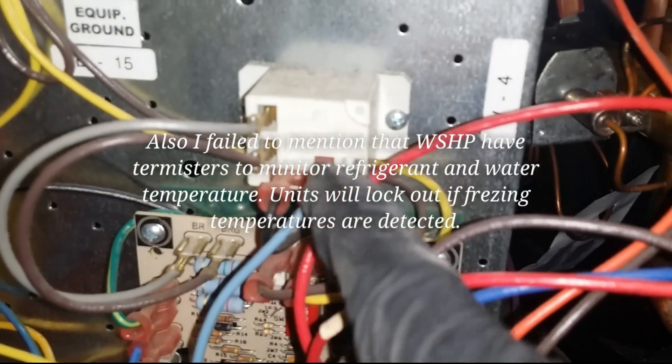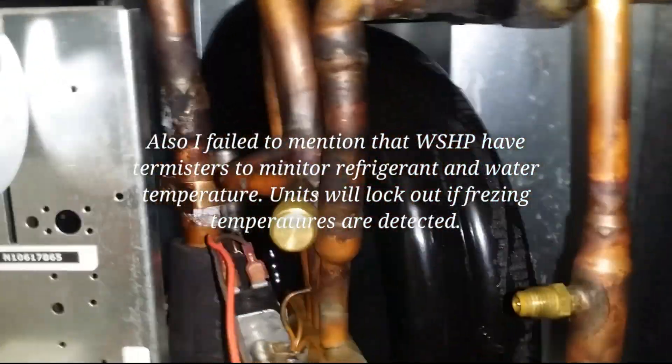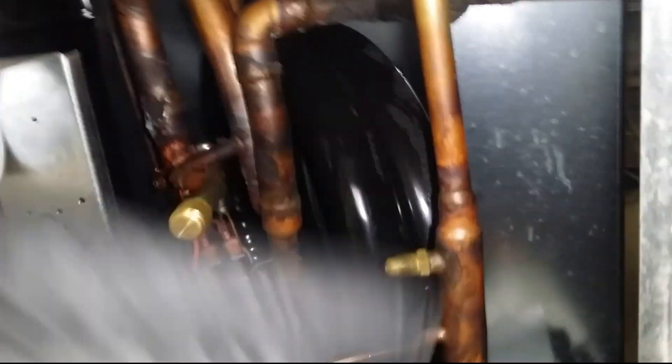You have a transformer, and this little guy right here is your blower relay. And instead of having an air-cooled condenser coil, we have a tube-in-tube condenser coil — which is this right here. It's a refrigerant tube inside of a tube basically, and you have water going in and water coming out.